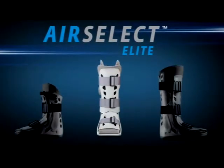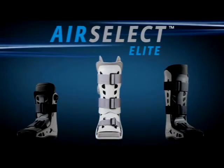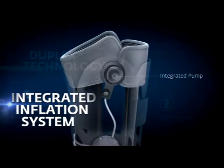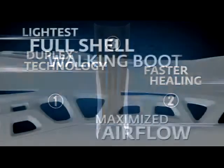The AirCast AirSelect Elite Walking Boot puts comfort, control, and healing in the hands of the patient. With the most advanced pneumatic walking brace available, using the AirCast Elite is as easy as 1, 2, 3, 4.